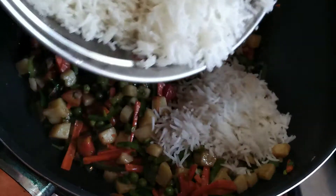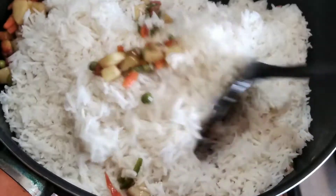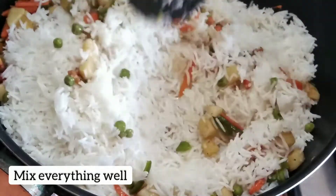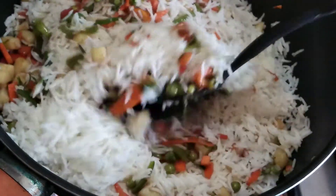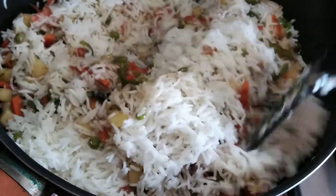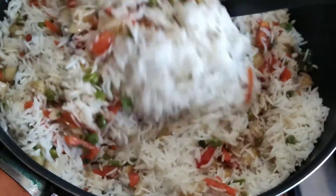Add 3 cups of boiled rice. You can see the rice looks different — that's because since boiling time I added white vinegar to the water. This is a tip: adding white vinegar while boiling rice keeps it whiter and prevents clumping.